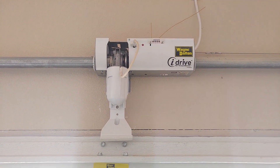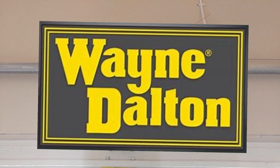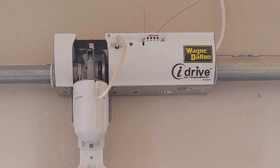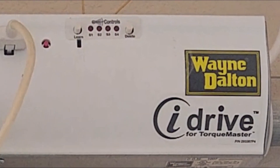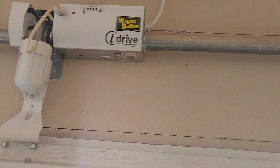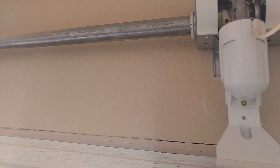Hey, how you doing today, folks? I stumbled upon a Wayne Dalton iDrive for a Torque Master. A lot of times I find these where they're not working. You can't even buy these things anymore. It's attached to your Torque Master tube — the tube goes through there.